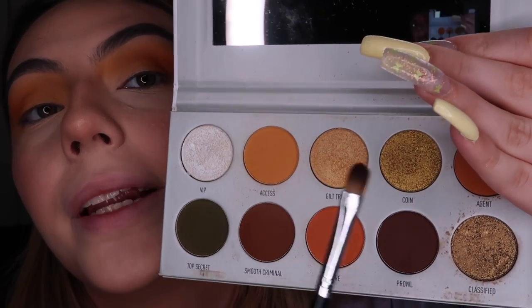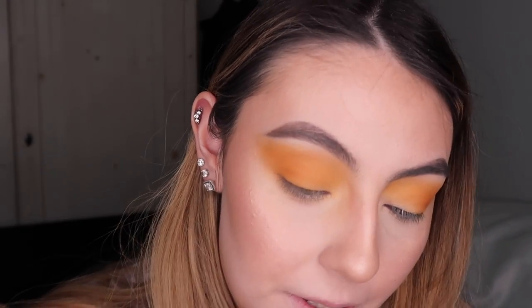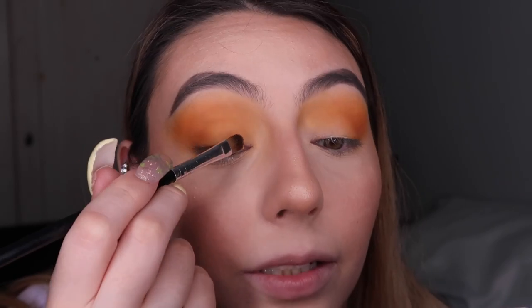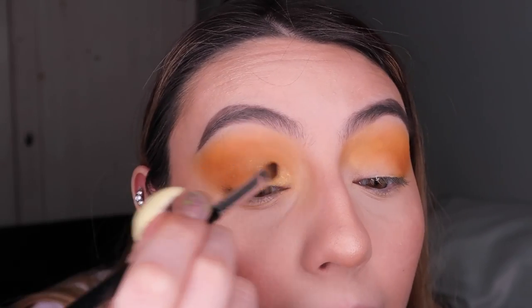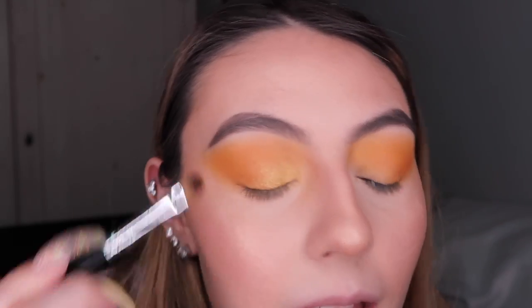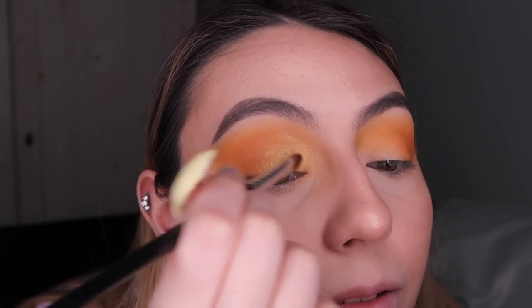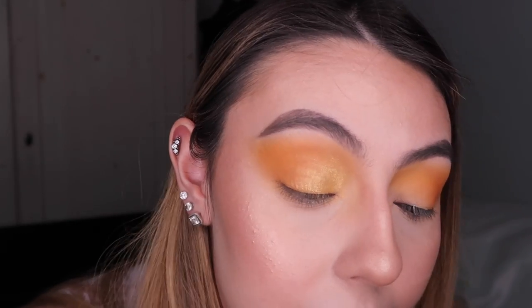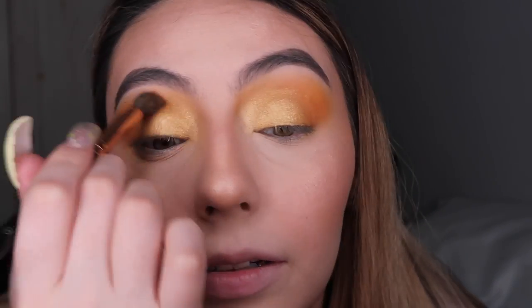I'm gonna grab Axis again and blend that orange out. Then I'm gonna use Guilt Trip and put a little bit on top. I'll grab it on my brush and use the Morphe continuous setting mist — just spray it a little bit. I'm imagining like a warm sun on my lid; usually I wouldn't put shimmers up here but I'm going for it. Then with the blending brush I'll just blend out the edges.